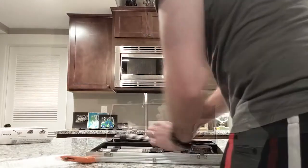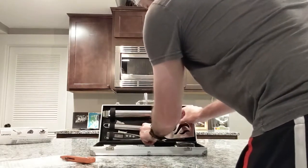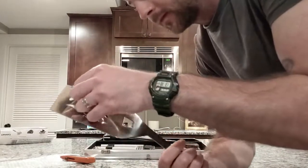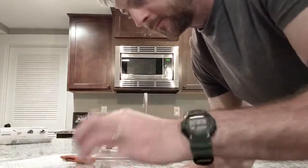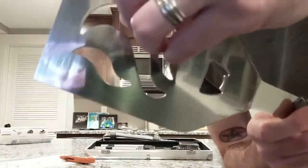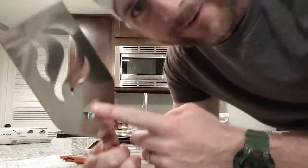Up next we have the spatula, which has a serrated edge on it as well. It's got a protector on the serrated edge, just held on by a piece of tape. There it is — nice! Oh, that does feel pretty sharp. Looks like some nice little grill flames on it, and most importantly a bottle opener — heck yeah!